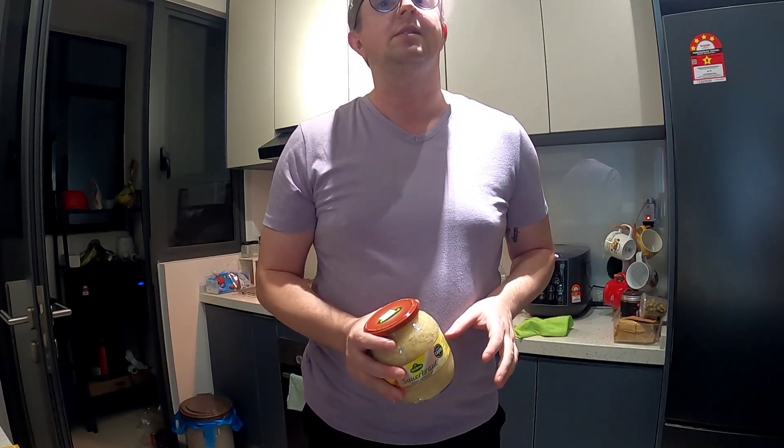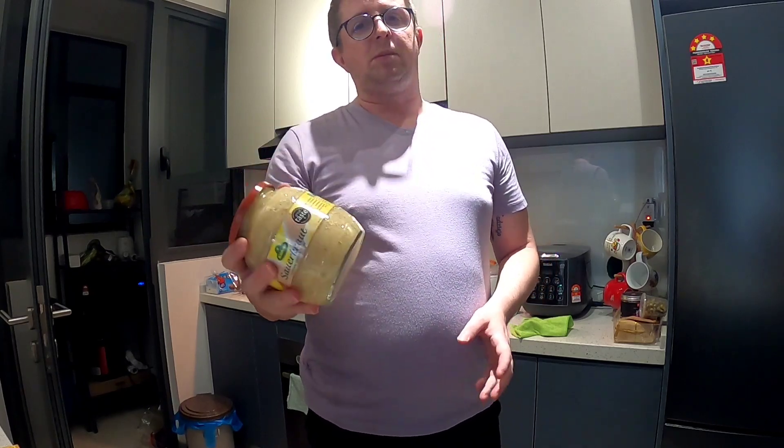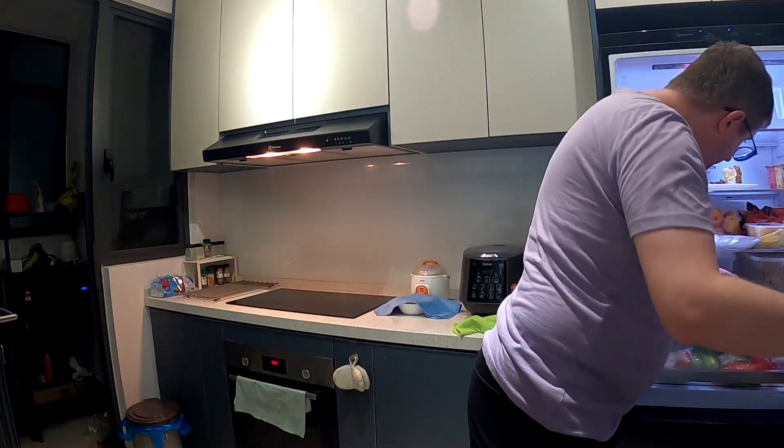What we will need is sour cabbage. You can buy it at Jaya Grocer, Village Grocer, Bens, or Jaya Safeway. The problem is that sour cabbage has gotten quite expensive — this jar is nearly 17 ringgit. If you want the quick and easy route, just buy the jar. On my other YouTube channel, one of my first videos shows you how to make your own sour cabbage, which is much cheaper — it just takes a little work.